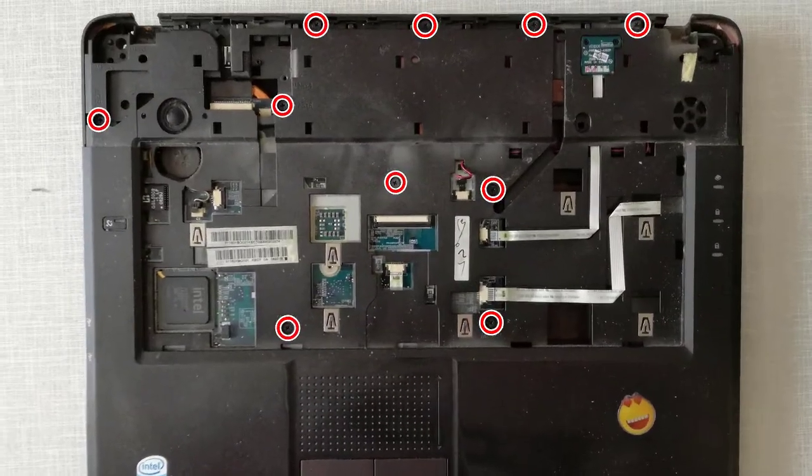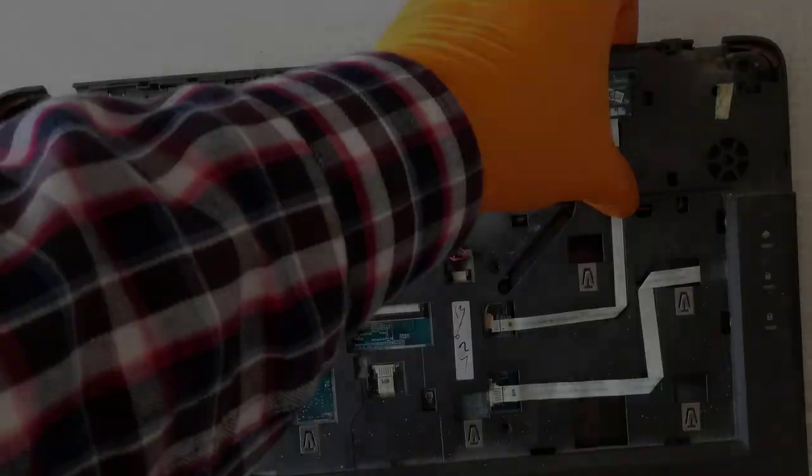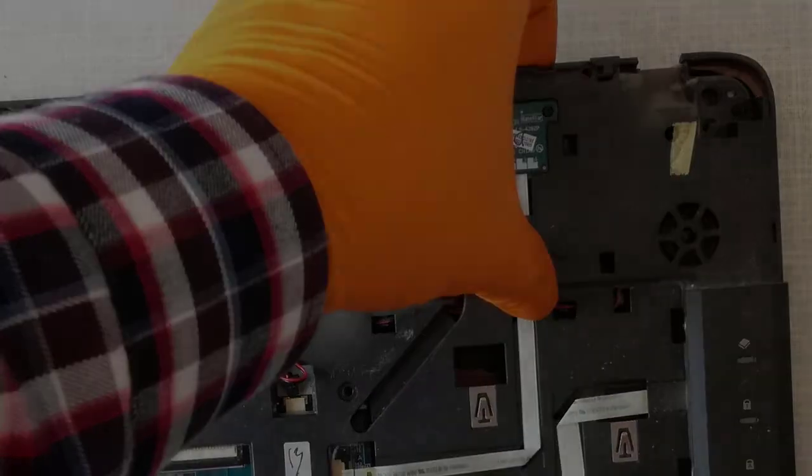Step 14, I remove the palm rest holding screws. Step 15, I remove the palm rest with the help of a plastic opening tool.